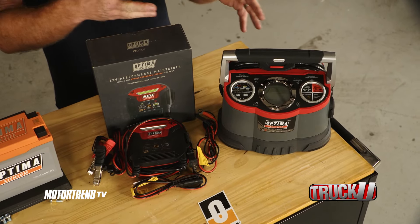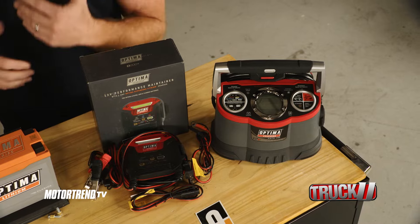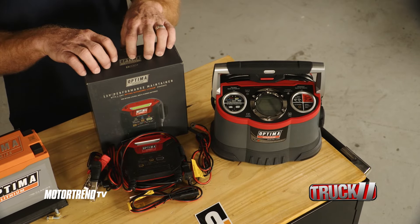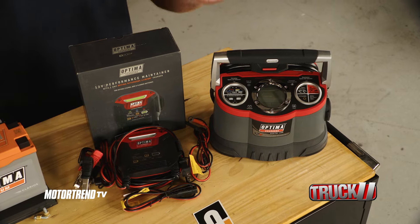They've also got a digital charger as well as a maintainer. If that vehicle's going to be sitting for a long period of time and you want to keep the charge up, they make a 12-volt maintainer as well as a 2-amp lithium charger, so they've got you covered pretty much in every avenue.